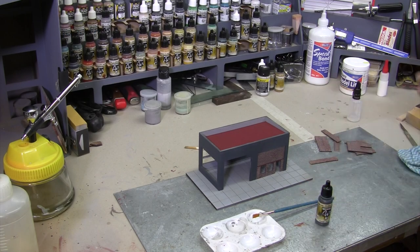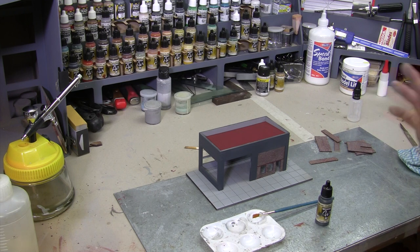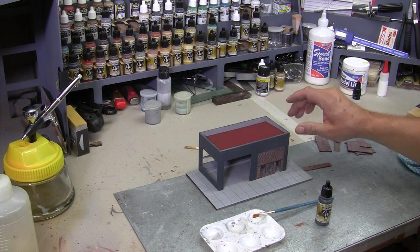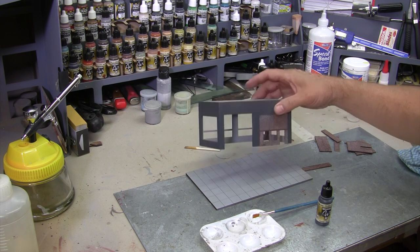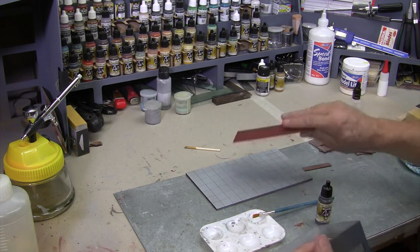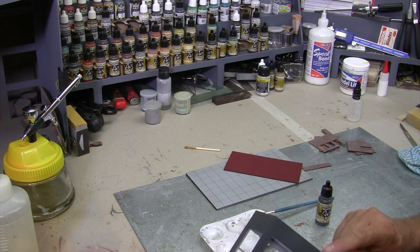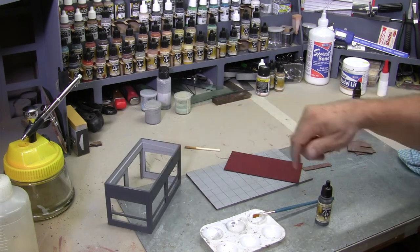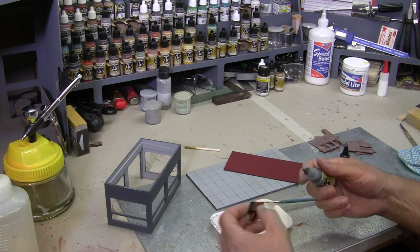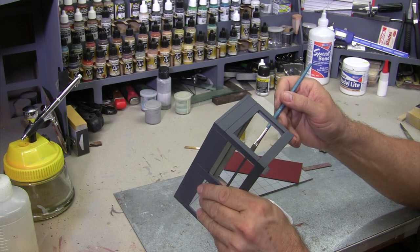We're getting close to having the building part of the exercise finished. We've still got to fit all the 3D printed detail items, but the building for the most part is now painted. We've got our brick inserts done and the roof is done — there's just a few little touch-ups. On the top I've missed a little bit, so I'm going to very carefully with a slightly thinned-down solution of the Dark Sea Gray just touch up those couple of little spots and a couple of the doorways.